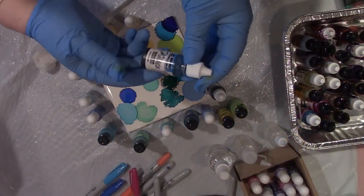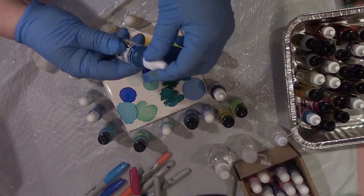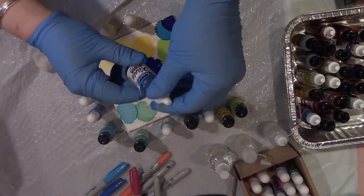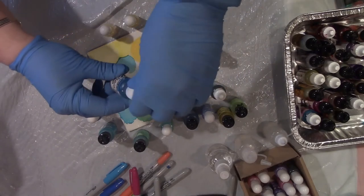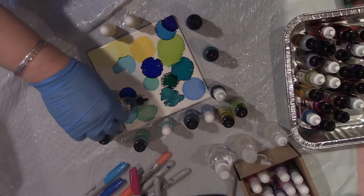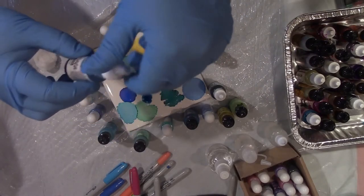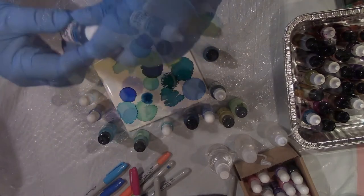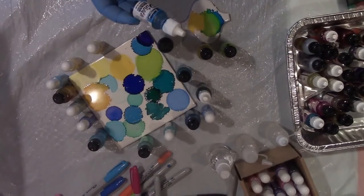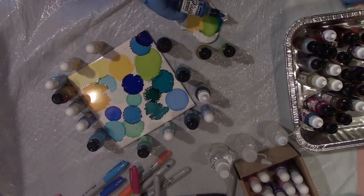I'm going to test my colors to find a grouping that I like that works together. I'm going to use this tile to test my colors by dripping them on the tile and seeing which ones go together nicely. For example, I like these three colors together that I am testing on the smaller tile.